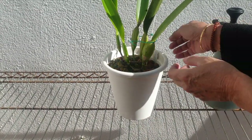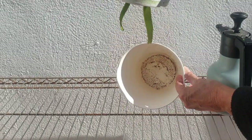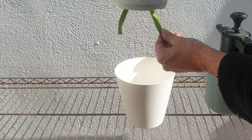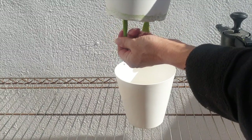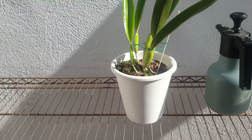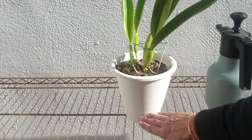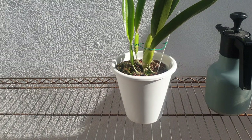Right now because it is winter the reservoir is empty, but the microfiber is still wet — there's a lot of moisture in that microfiber. That is what I mean by drier: the LECA itself in the inner pot is not actually touching the reservoir, just the microfiber, and I keep that moist at all times.